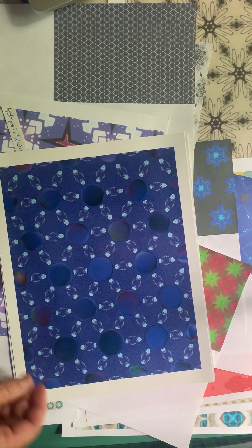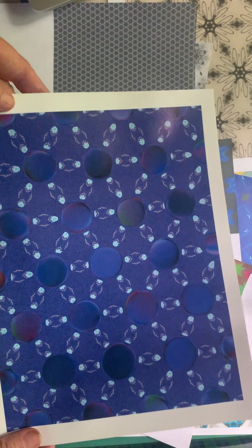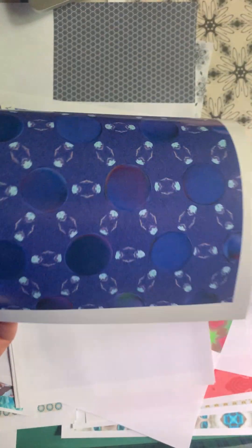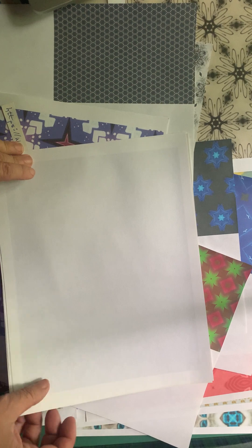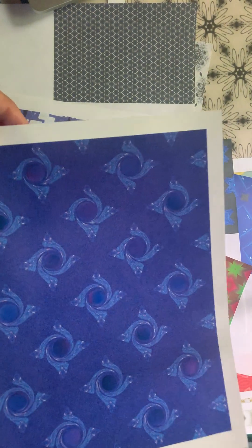I'm going to show — this is a photo paper. And that would just make a beautiful cover. This is another photo paper.